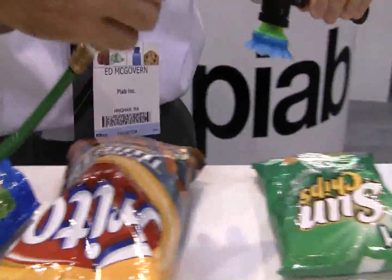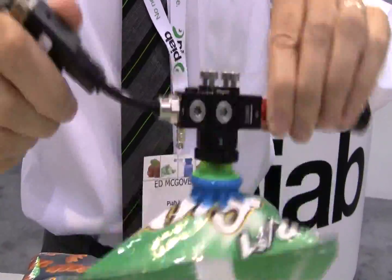As I mentioned, a standard suction cup is not something that works well in this type of application.